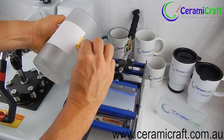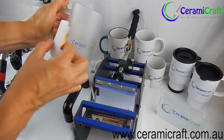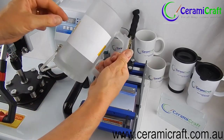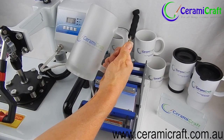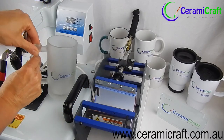As you remove the transfer you will notice that a frosted glass surface results in a more muted print. The colours are never going to be as bright as those printed on a white background. There you have it, a sublimated frosted beer mug.